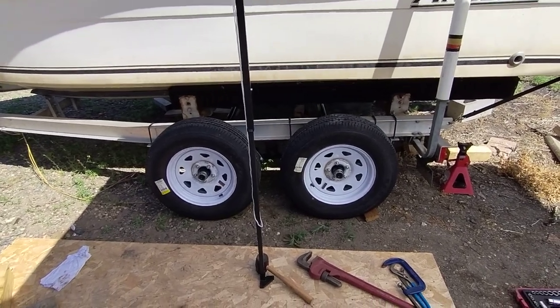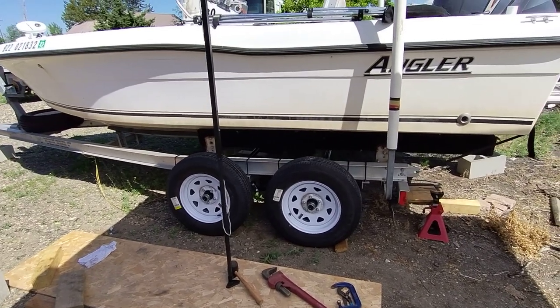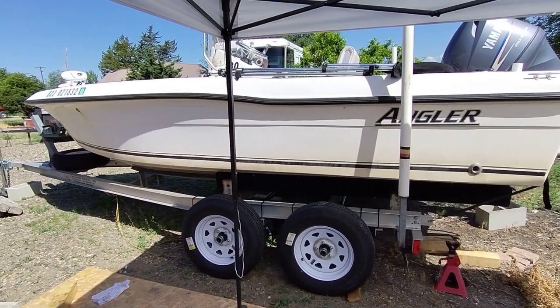So here we are, it's Memorial Day and we have wheels down, blocks are off and it just looks fantastic.